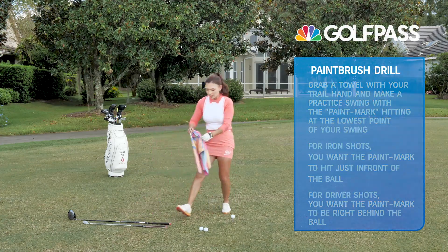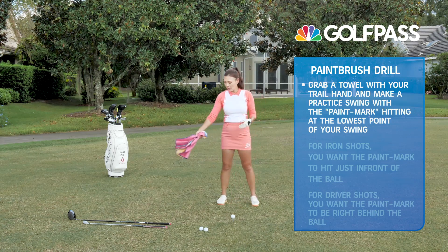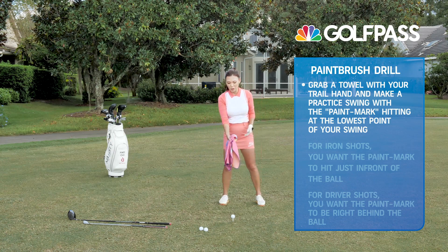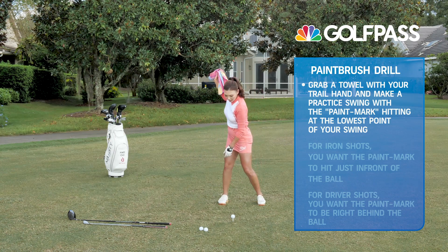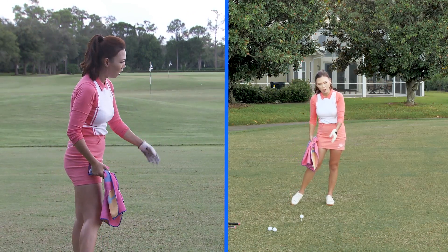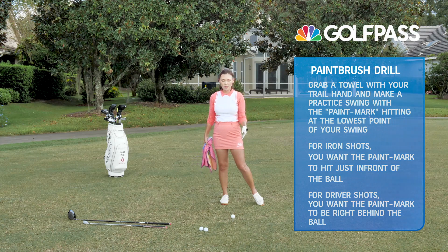Go ahead and grab your towel like this in your right hand. Let's pretend this arm is a paint brush — we're going to dip the brush in the paint and do the weight shift for the seven iron first. As you take it back and turn, you're shifting and drawing, leaving a paint mark on the lowest part of the arc, which is just past the golf ball. That's the proper weight shift for the seven iron.